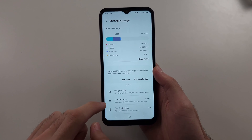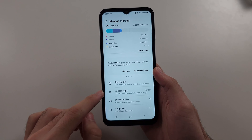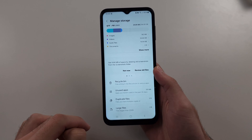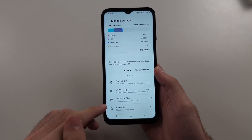First, we need to delete our files. It will show unused apps, duplicate files, and large files. If you see something you want to delete here, tap to delete.